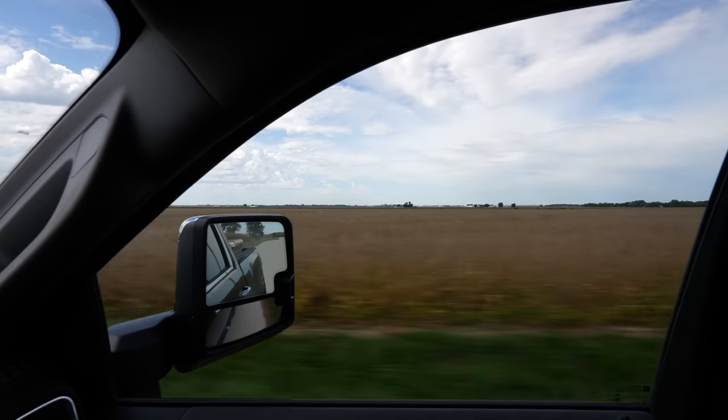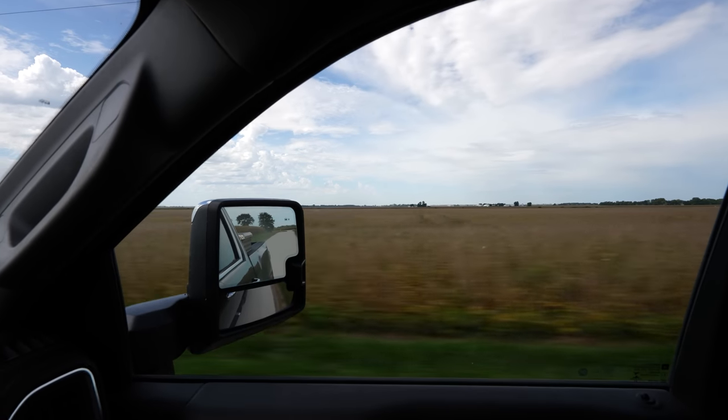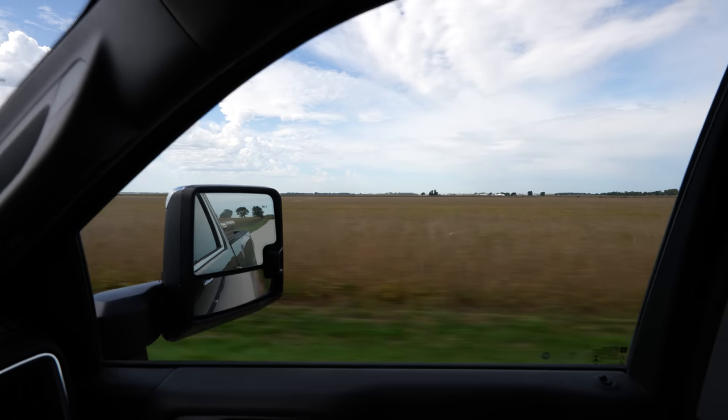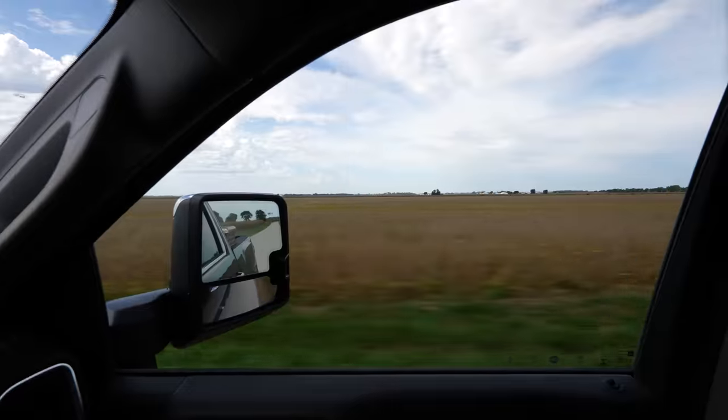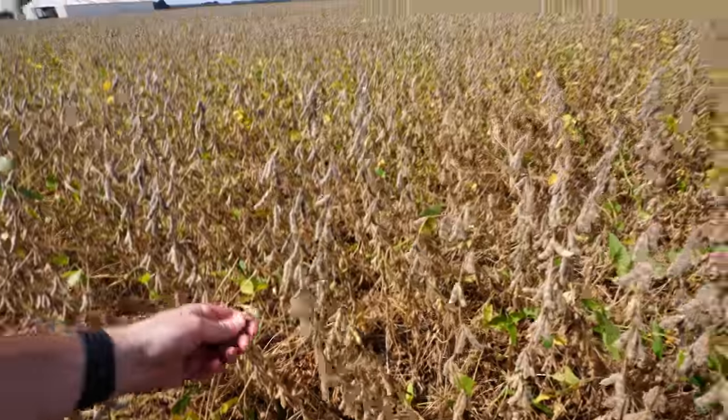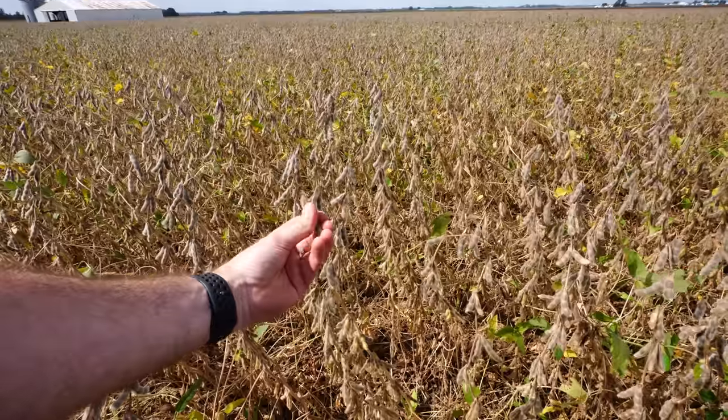That is a sight for sore eyes. Look at those nice mature ASGRO 35XF1 soybeans planted the 23rd of April. They're closing in on the finish line. These beans are so close to harvesting you can almost smell it. Do a quick thresh check — the pods are popping right open. Moisture check: I put them probably 15% to 16%, which is really, really close to bringing a combine out here.